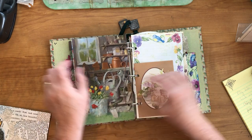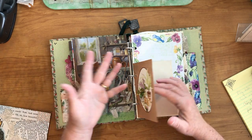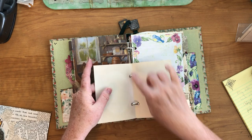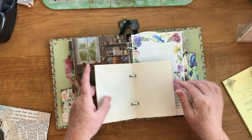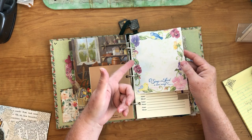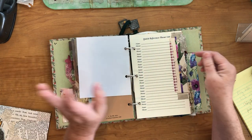Index divider again. This is a greeting card — it's very thin and I left the whole thing whole instead of just cutting the front off. I think you can write on it here, or you can take it out of the binder, write on it, and put it back. And then here's another notepad — I just left it free-flowing instead of gluing it down on something.